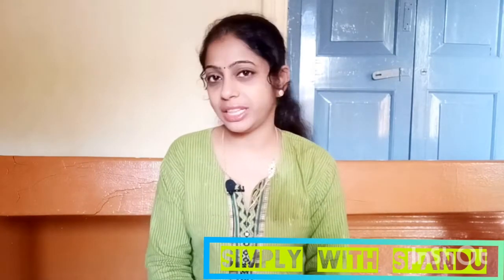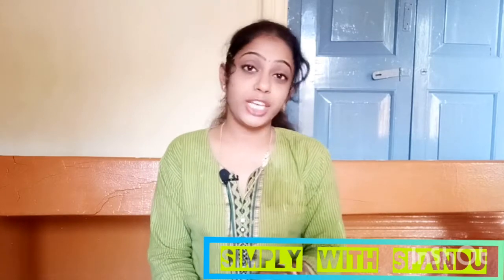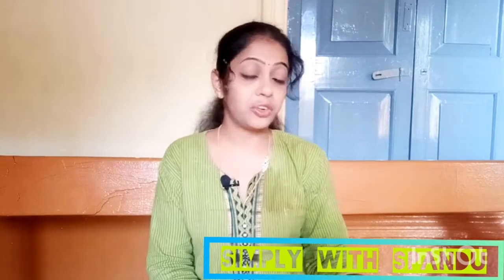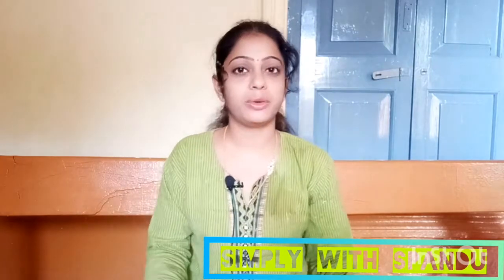Welcome back to my channel, Simply with Spandu. This day, we will start a lockdown recipe every day. You don't have to worry about it. Let's do it — we will post a lockdown recipe.